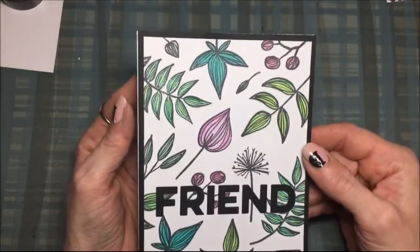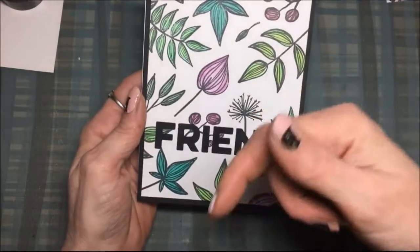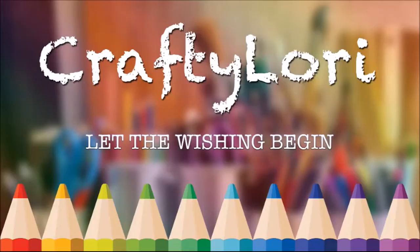I will have all the links to all the products I used down below. Be sure to check out Tupelo Designs LLC's Facebook group — they have a lot of fun challenges going on over there — and I will link that down below. Thanks for watching, bye!